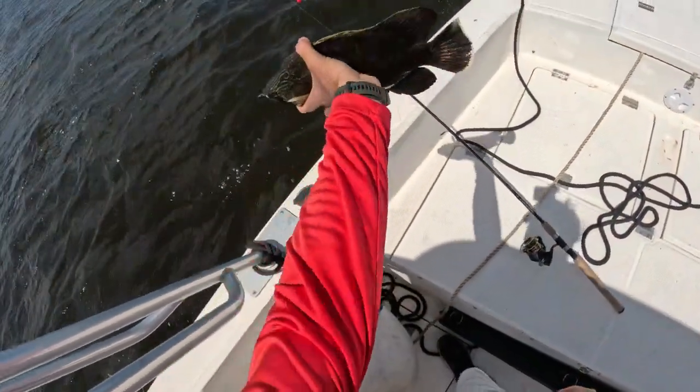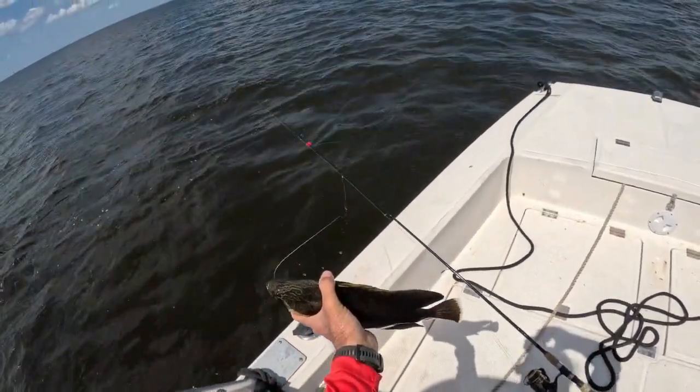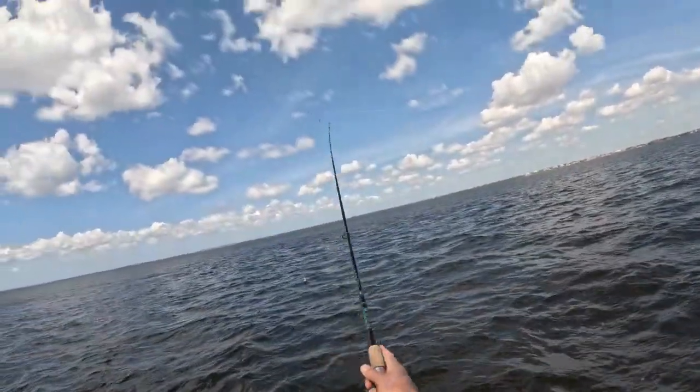All right, nice — he's small. I'm going to cut the line on this one, just releasing. Caught the shorty. I'm going to throw again to see if there's one more in there.